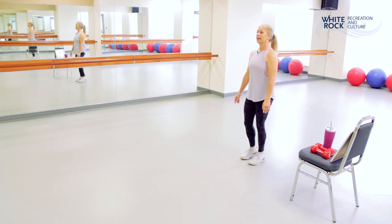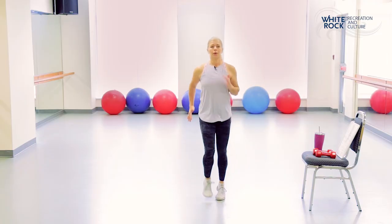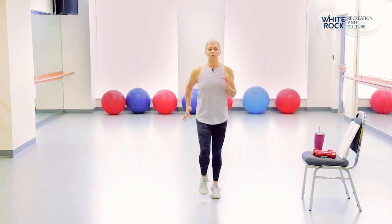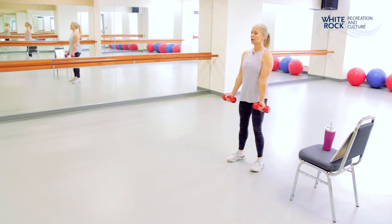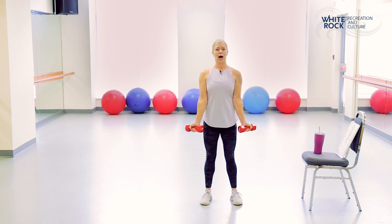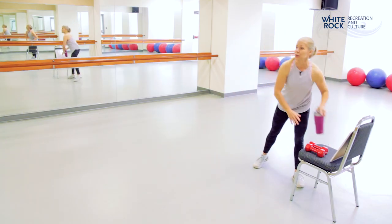Another 10-second rest, getting ready — we've got one more set here. Last set of bicep curls: shoulders back, chest lifted, 20 seconds. Keep it going — five more seconds, three, two, and one. And that was your first set, all done! Have a sip of water.